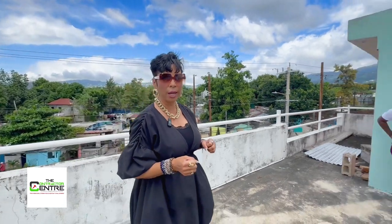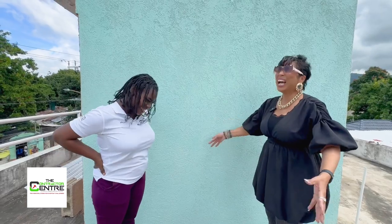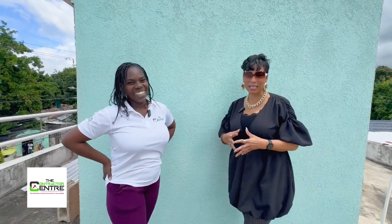We're going to be talking about waterproofing, with all this rain — Lord have mercy! Shanna, hello! Hi, how are you doing? I am wonderful. She just had a baby, everybody please say congratulations! Thank you, thank you. And she's back, and the snapback is real!